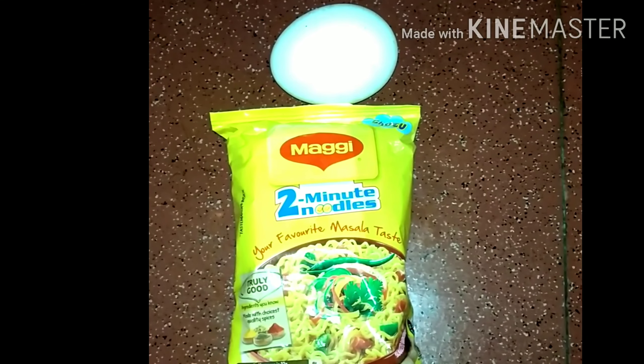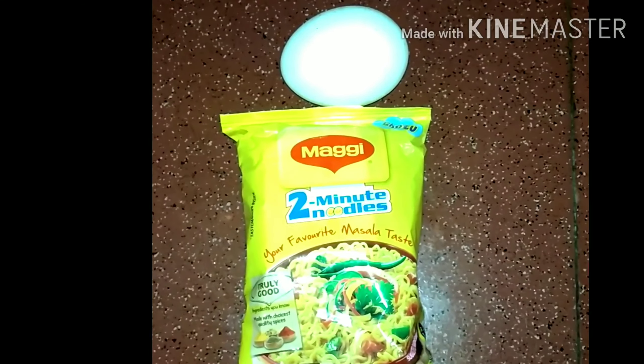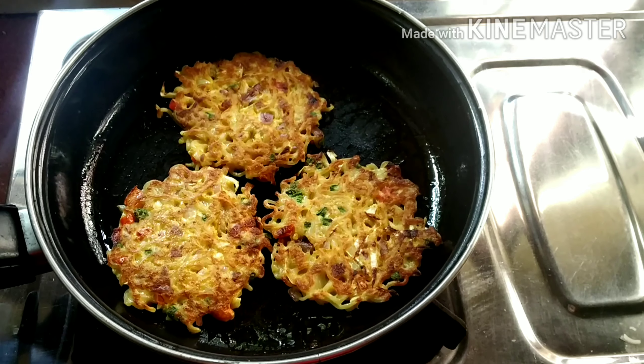Hello everyone, welcome to my channel! Today I am going to make this recipe, a good recipe.